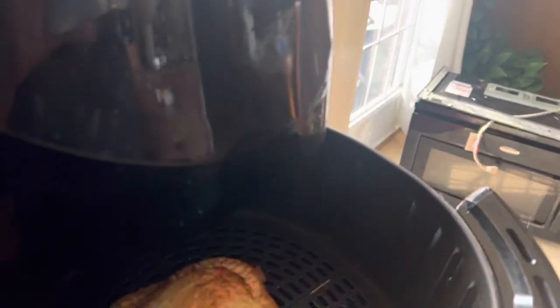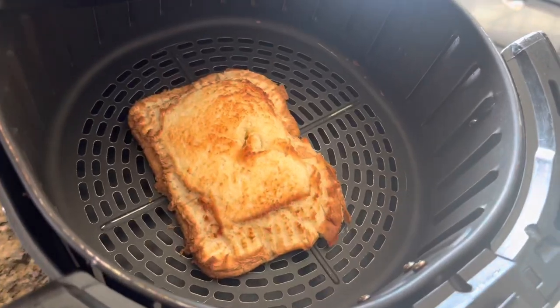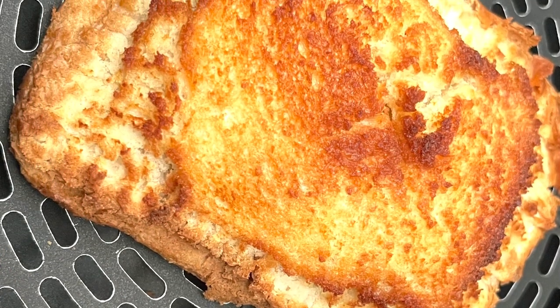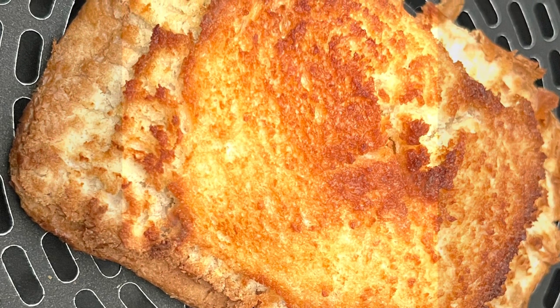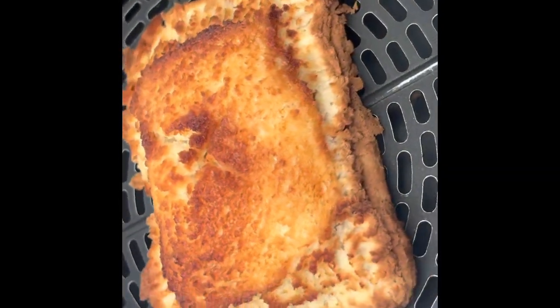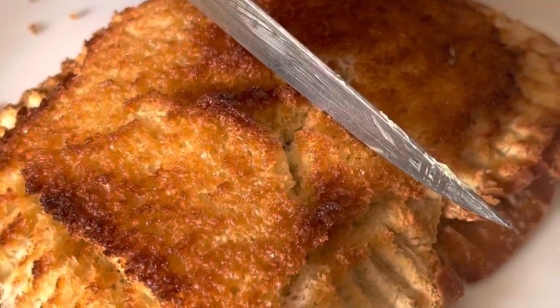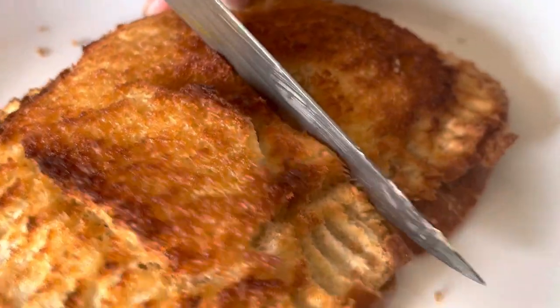Place it in the air fryer basket and set the air fryer to 385 degrees for five minutes. I wanted a little more brown on top — this is the texture I want. If you like, you can add a little more butter on top of the bread. It's ready to be served — enjoy it hot!